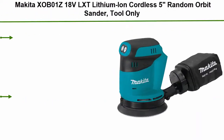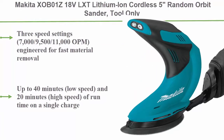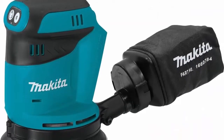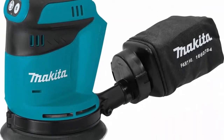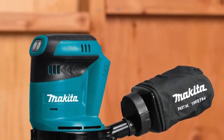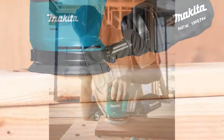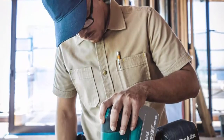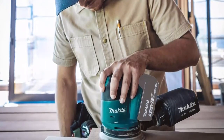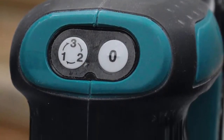Top 9: Makita XOV01Z 18V LXT Lithium-Ion Cordless 5-inch Random Orbit Sander. 3-speed settings: 7,000, 9,500, and 11,000 OPM, engineered for fast material removal. Up to 40 minutes at low speed and 20 minutes at high speed of runtime on a single charge. Large 1/8-inch random orbit action engineered for fast sanding and swirl-free finish. One-touch electronic speed control switch provides fast, medium, and low settings. Ergonomically designed body and grip for increased operator comfort. Dust-sealed switch and bearing for longer tool life.